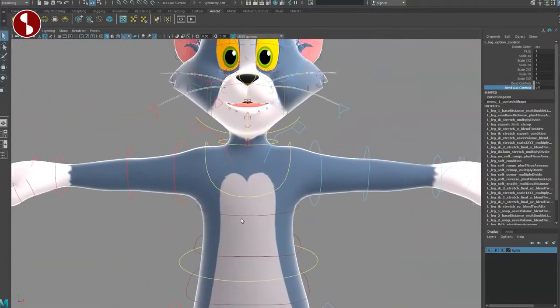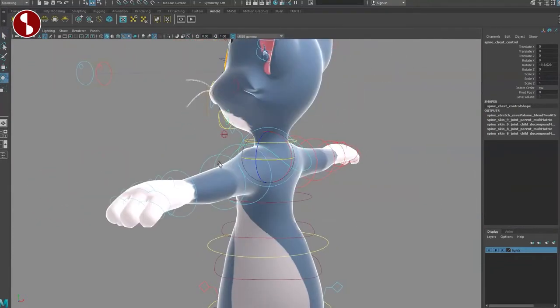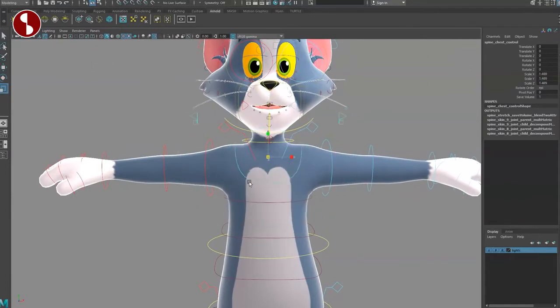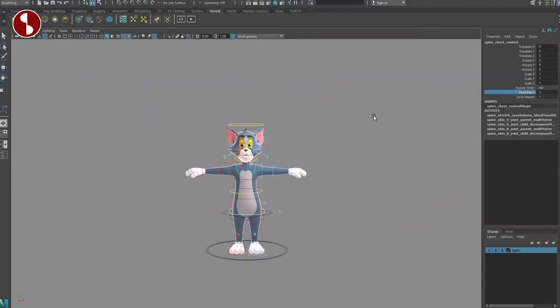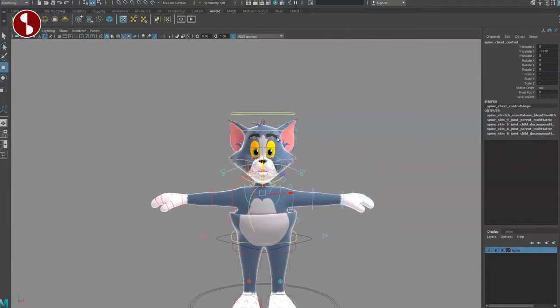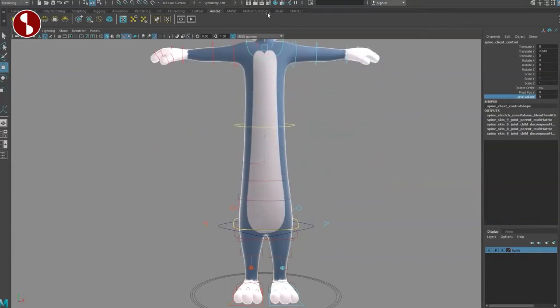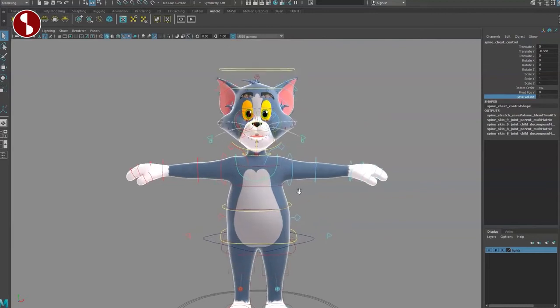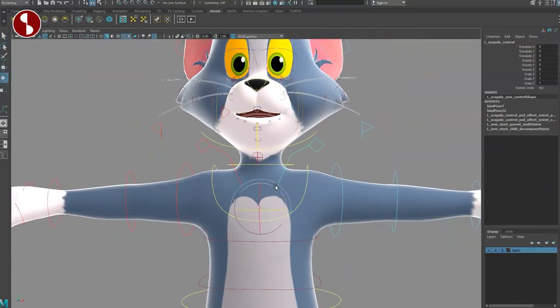Going up to the spine, you select this main control — this is your chest control. You can move this around and see nice deformations, and you can scale to do that. If you don't like where that pivot is, you can go back here and adjust — you have a pivot chest control, and you can go into the minus to move it down. Save volume on or off: when you squeeze this around it collapses a bit, and with save volume off you have pure stretch. Turn it back on and it gets skinnier — very cool.